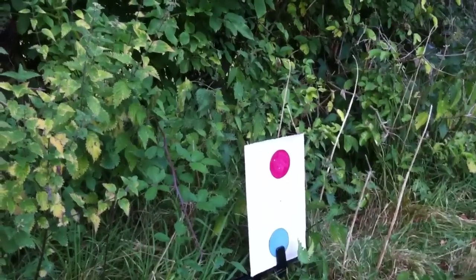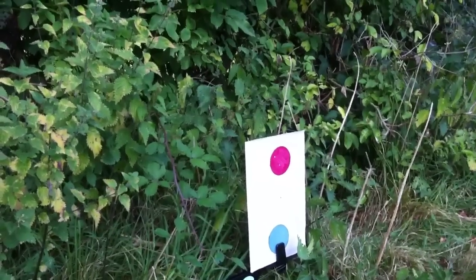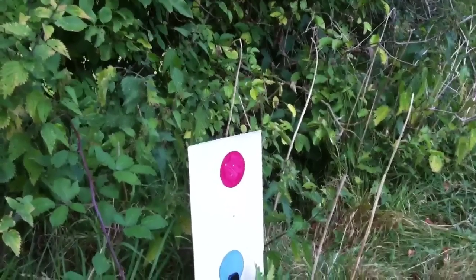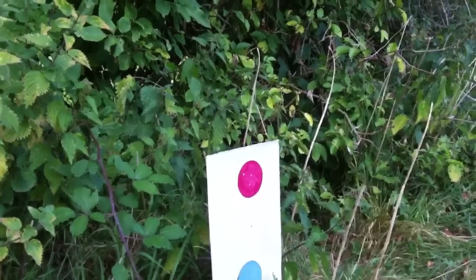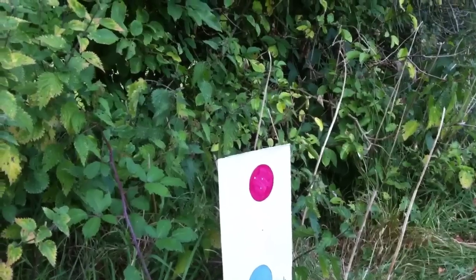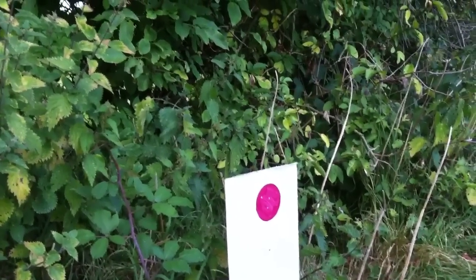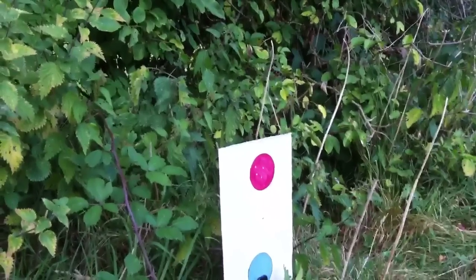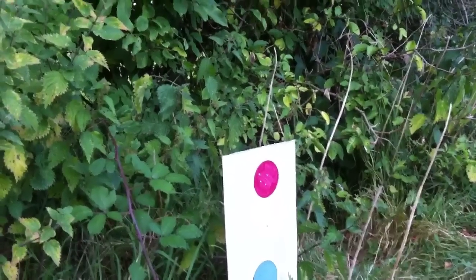He's got one drop there. I don't know if that's a bad pellet — I'm assuming that's a bad pellet. But look, that's grouping, that's beautiful. This is 100 yards with a .177 air rifle. That's four in the bullseye — four out of five so far. That's definitely a dead pellet there halfway down. That's five in the bullseye.